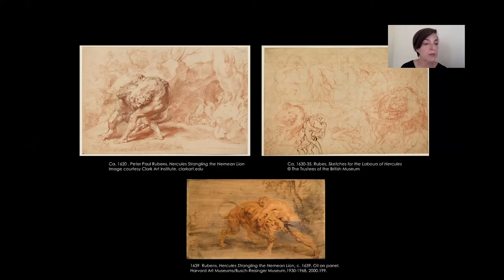Red chalk on paper seems to be his favorite medium in these cases. All these variations speak about a process that happened over 20 years, from the very first sketch in 1620 on the left, going through the 1630 versions and ending with Harvard's oil sketch. The main difference between the sketches on paper and our version is the format, which changes from a vertical to a horizontal one. On Harvard's oil painting, Hercules and the Lion spread in space and the clash between the two figures gains in power and movement.